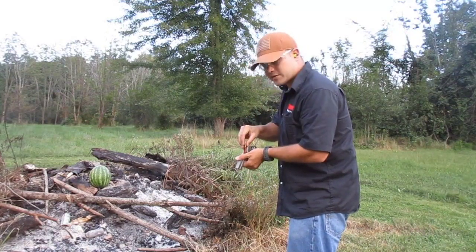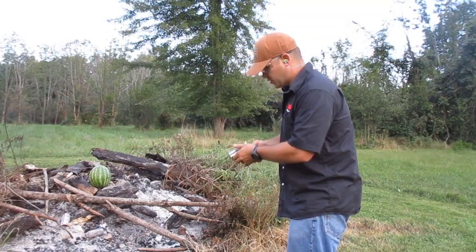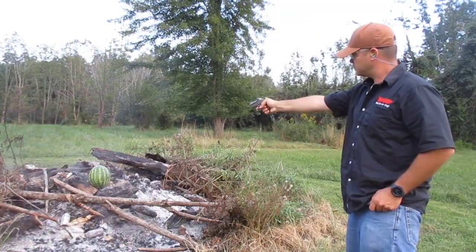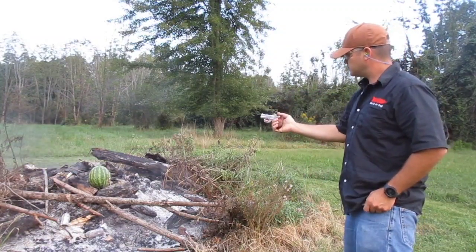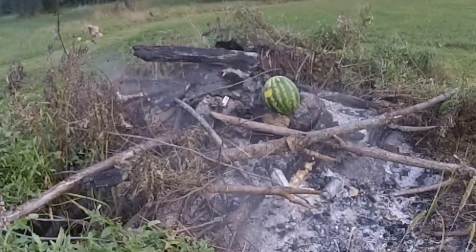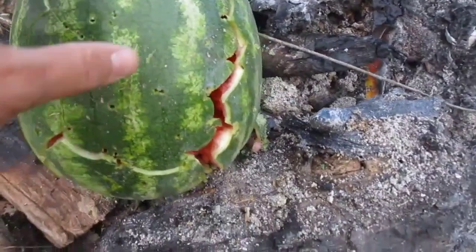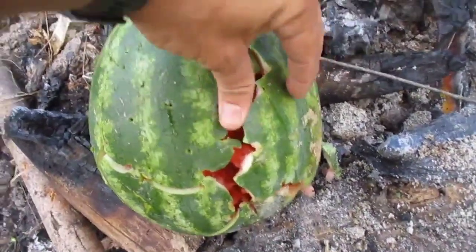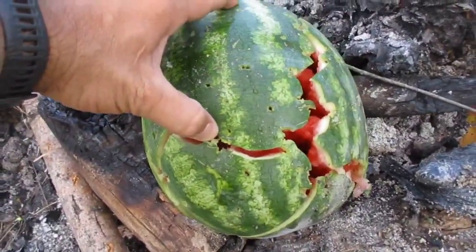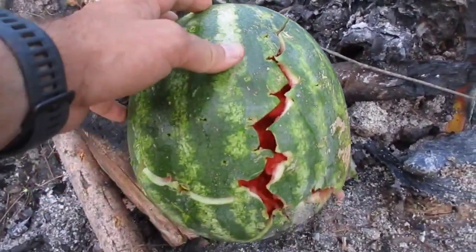I moved up closer because I noticed they tended to go low and left, so I wanted to make sure we got some good accurate hits. You can see how it's peppered up pretty good - it put a hurting on it. It's a good soft target test and it is going to cause pretty solid damage, so you could consider this for a good defensive load.